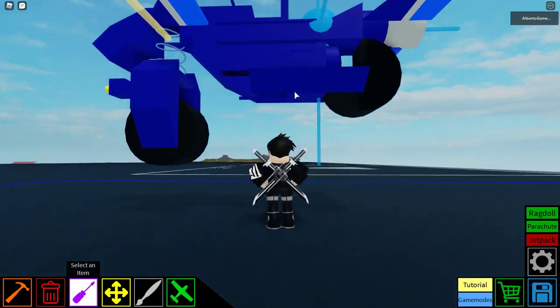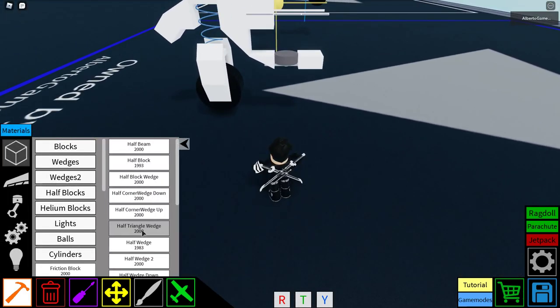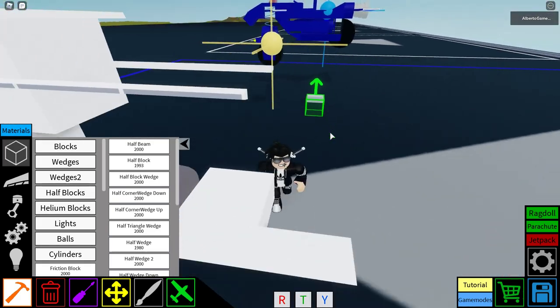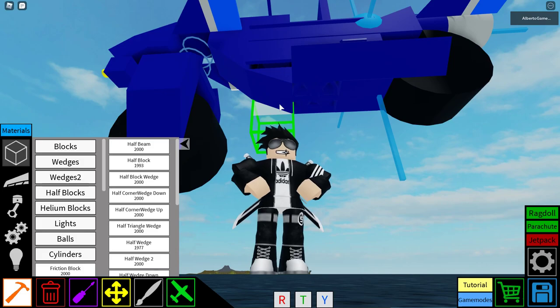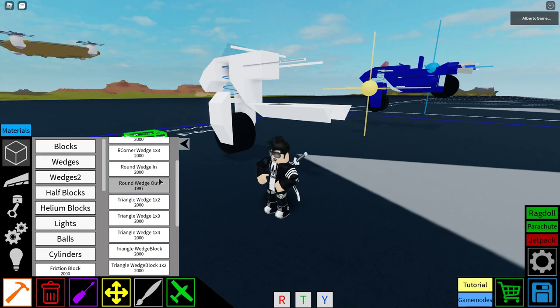Then we need three half wedges as you can see. We go to half block, half wedge, and I do this — hope I put it correctly. Yeah, I did. It starts well — good. Then we go to wedges too. This is where it gets tricky to make a wheel.